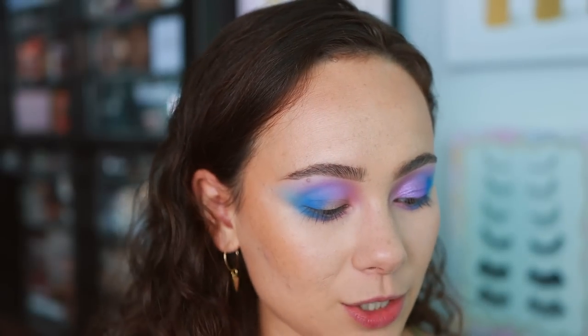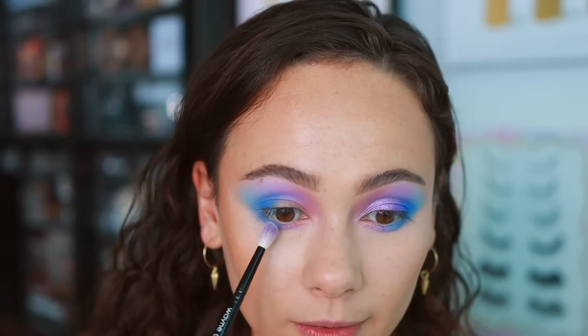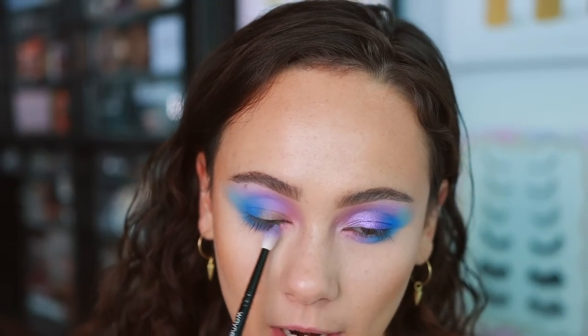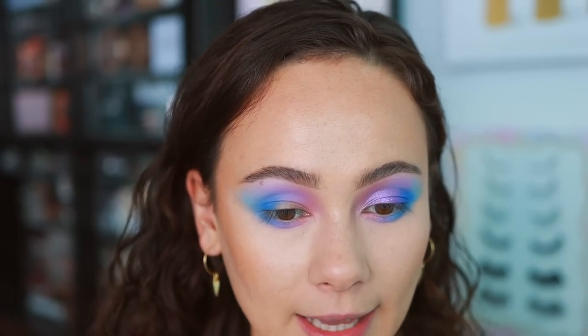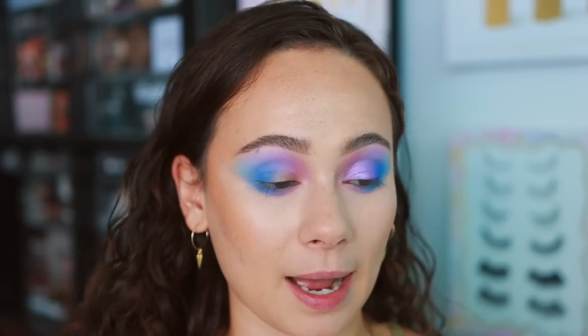I'm going back into Sky, the light blue, to help blend out the edges if needed. You'll see how pretty and smooth the blend is on the eyes. Don't be afraid to go back and add more of the colors that you think might have gotten lost — like a little more Lilac down here, or some more rose in the inner corner. I think I have a base that I'm happy with.